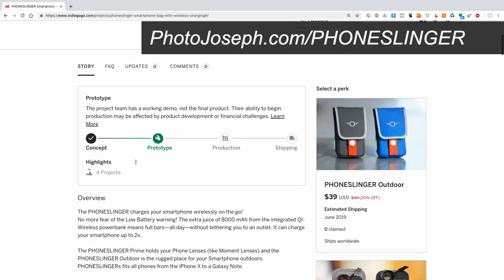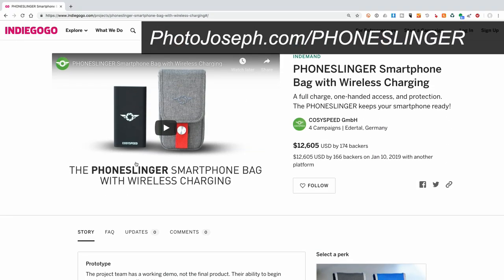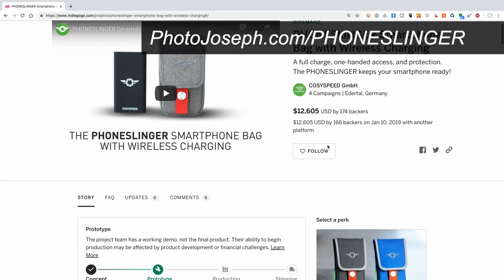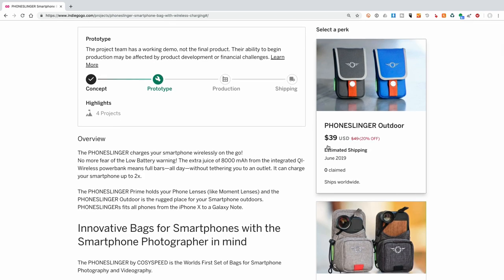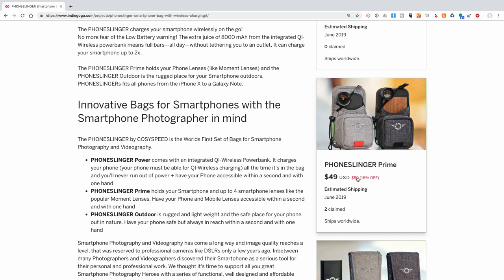Let's take a quick look at the webpage. This is an Indiegogo project right now and it is currently online and available. They've got a video about it and there are actually three different bags. There is the PhoneSlinger Outdoor, which is essentially just the bag itself. Then there's this one, the PhoneSlinger Prime, coming in at $50 — it will be $59 retail, so getting it for $49 is a bit of a bargain.